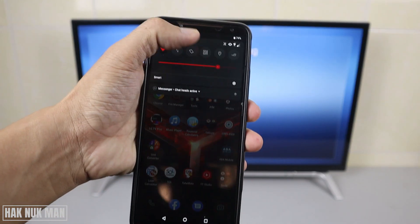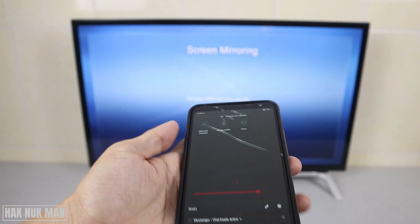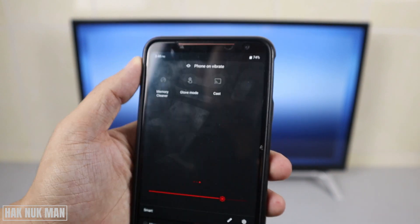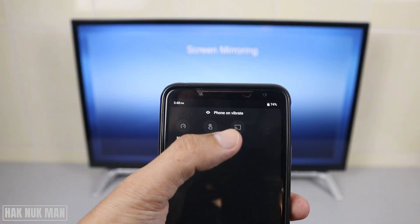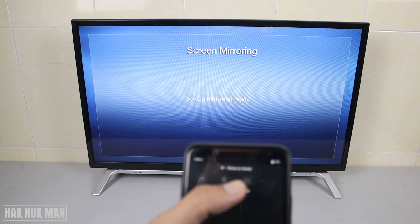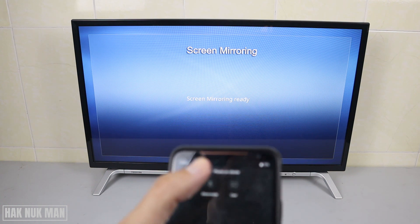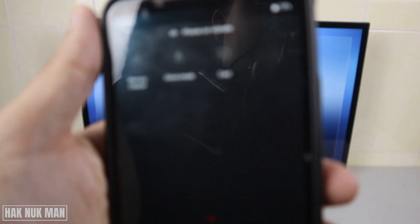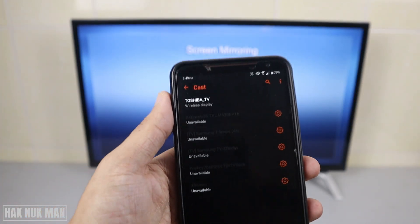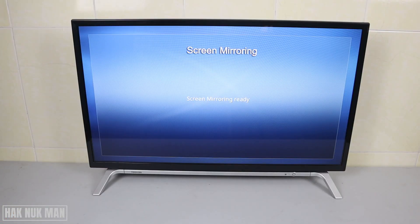Now go to your phone and swipe up, and you will see the cast option. On my Android phone it says 'cast,' but on other Android phones it may say 'Smart Share' or 'Screen Share' or something similar. You can identify it by looking for the same cast logo.